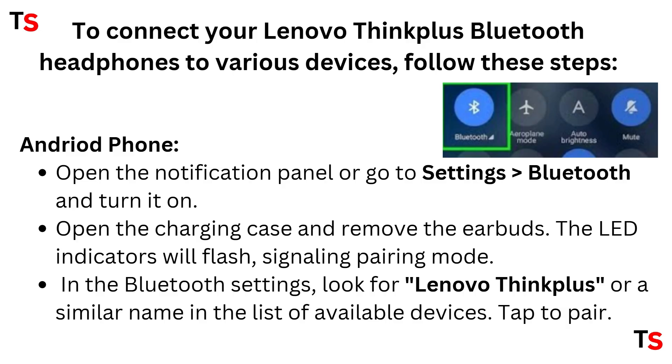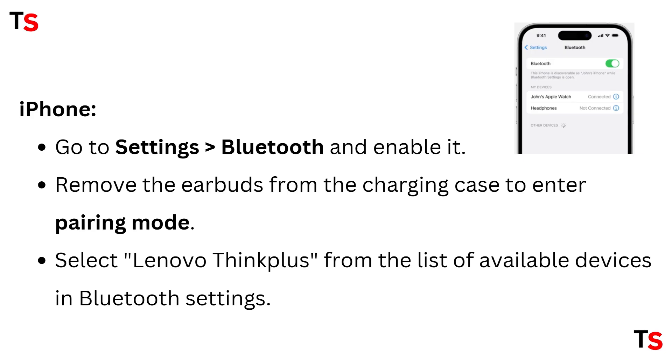The LED indicators will flash, signaling pairing mode. In the Bluetooth settings, look for Lenovo ThinkPlus or a similar name in the list of available devices, then tap to pair.